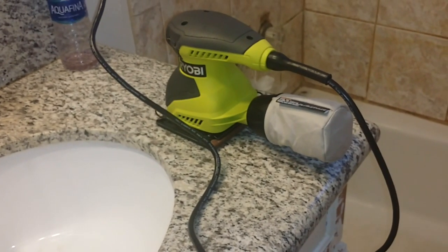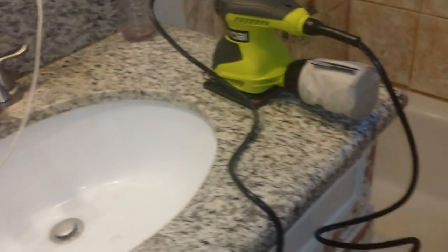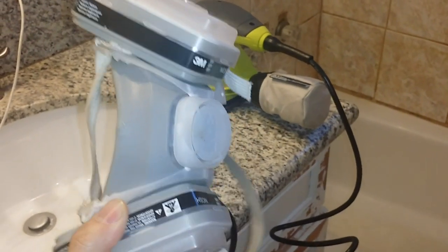I'm gonna start off with about 150 grit and then move on to about 220 grit to sand it down. Always make sure you have a mask to protect your lungs because you don't want to be breathing in any of this dust.